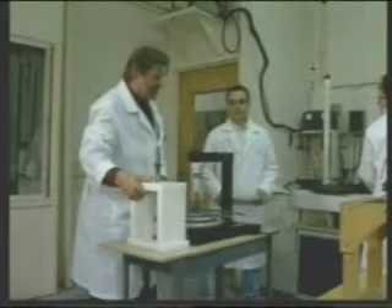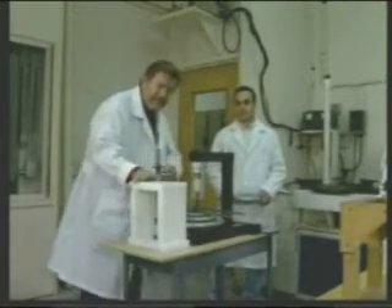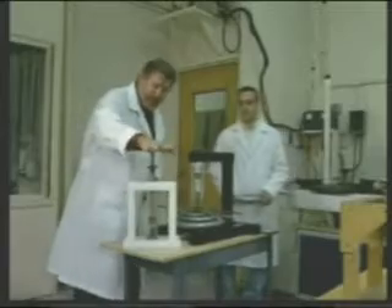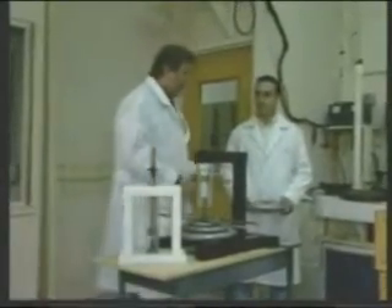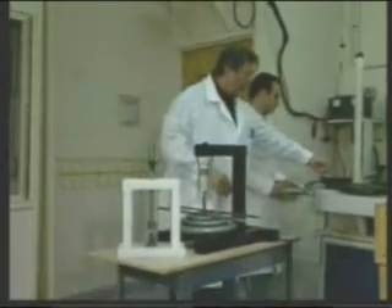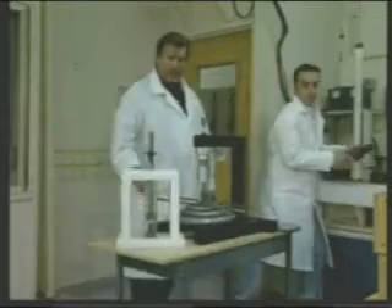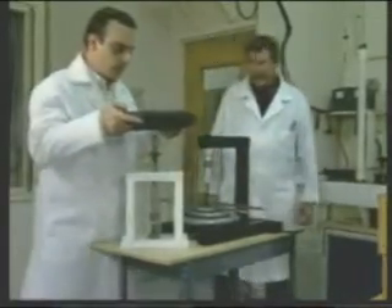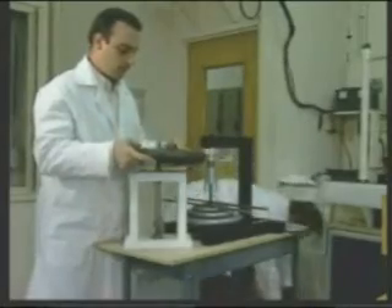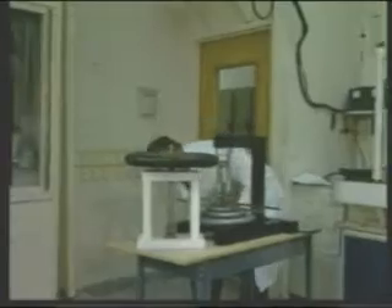Now we made another little unit here that we specially contrived. This time we have the two magnets together and we're going to push down on them — how much force does it take to push the two together? The first thing we're going to do is take the 50-pound weight and put it on. Does it bring them completely together? No.